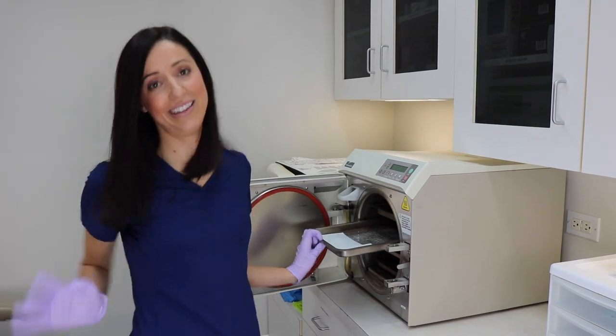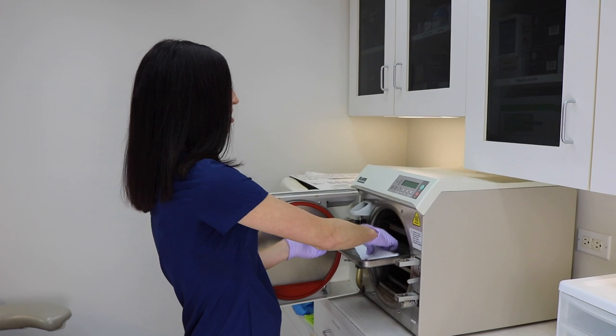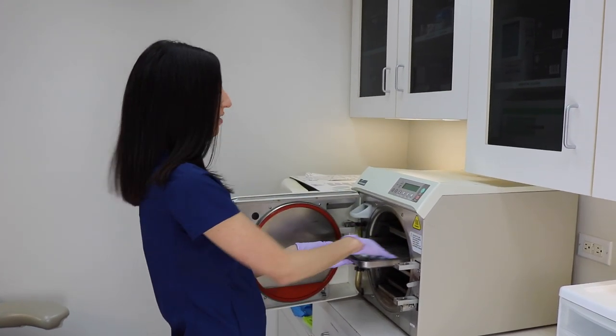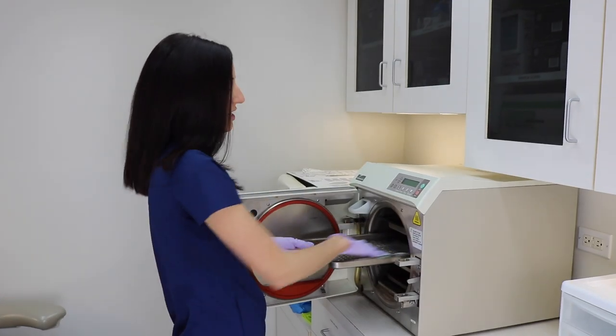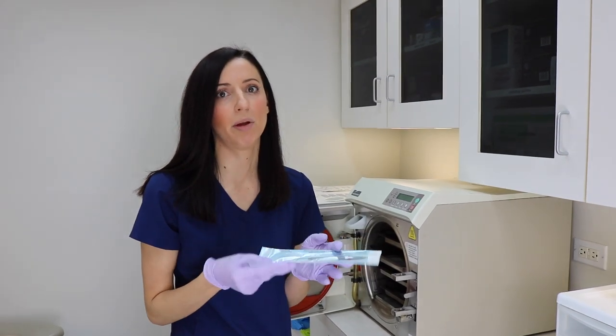Now we load the autoclave. One fun fact: you should never stack pouches on top of each other — give them their own space so the steam can air out properly. I have a separate video about whether pouches should go paper-up or paper-down — I'll link that below.